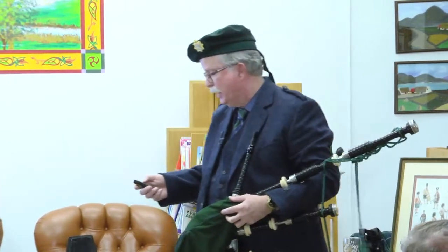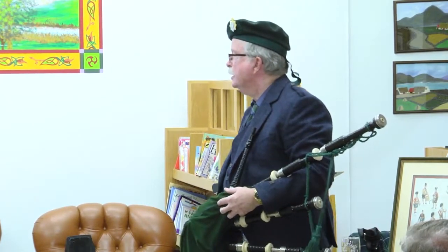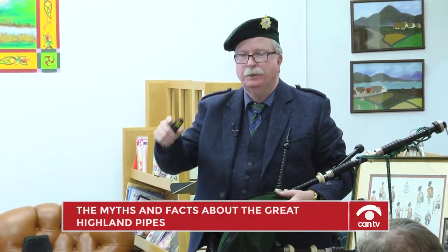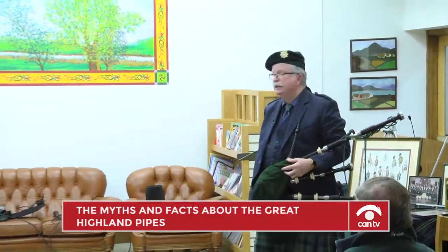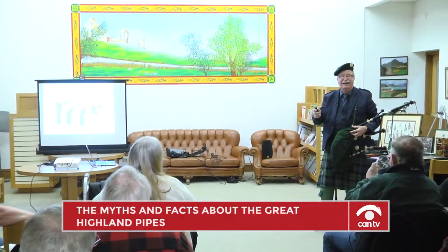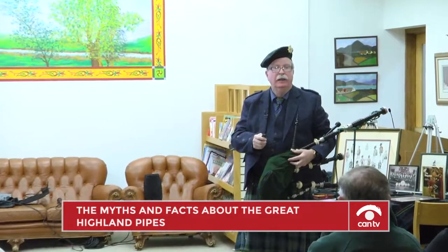I'm asking all of you to save your questions until the very end. A number of people have been asking me to play various tunes. One of the things about the pipes — particularly these pipes — is they're very unique. They play a nine-note octave. What's an octave? Eight notes. So right off the bat, it's a very unusual instrument.